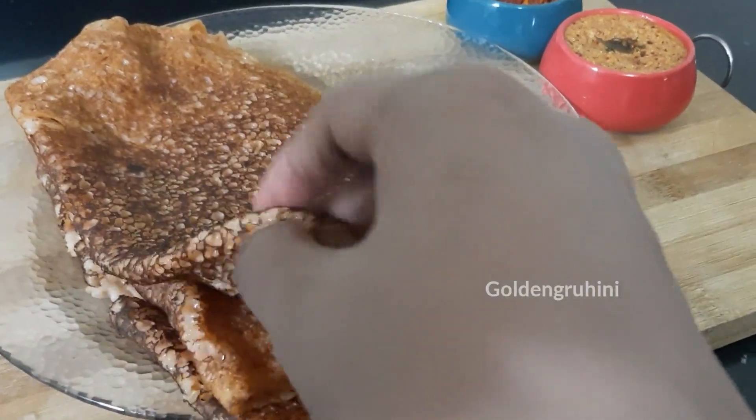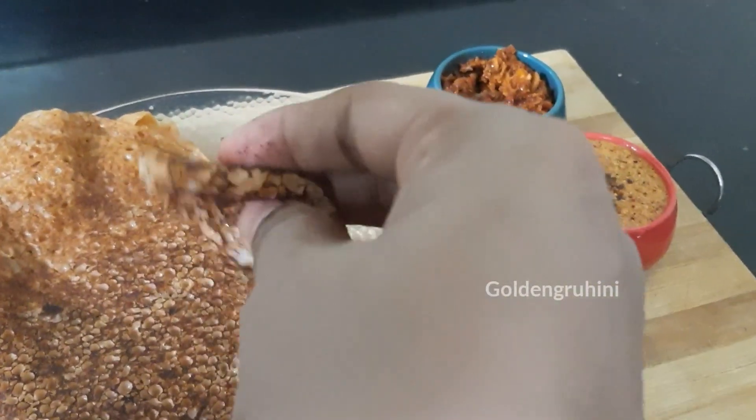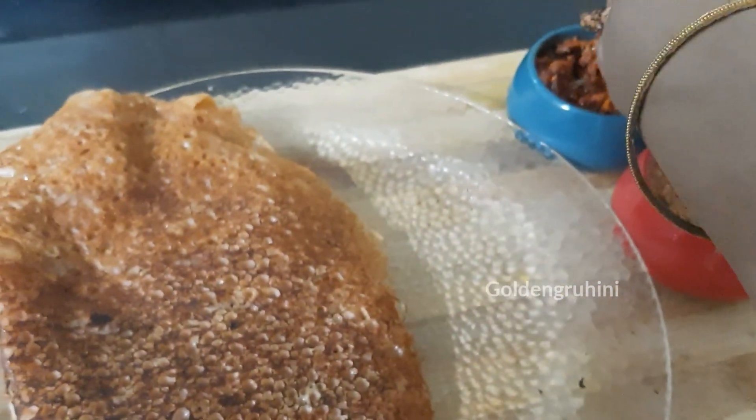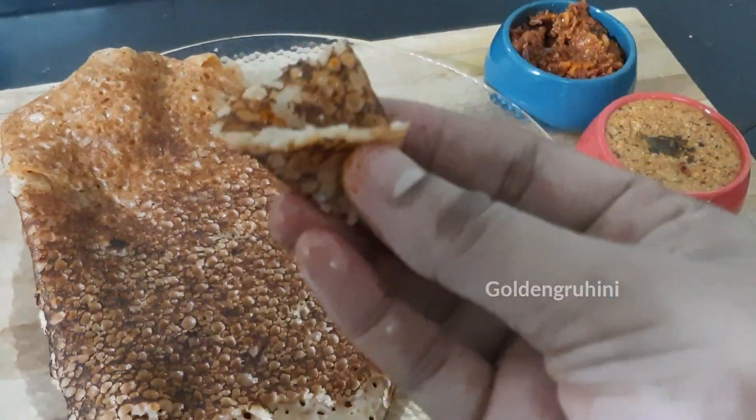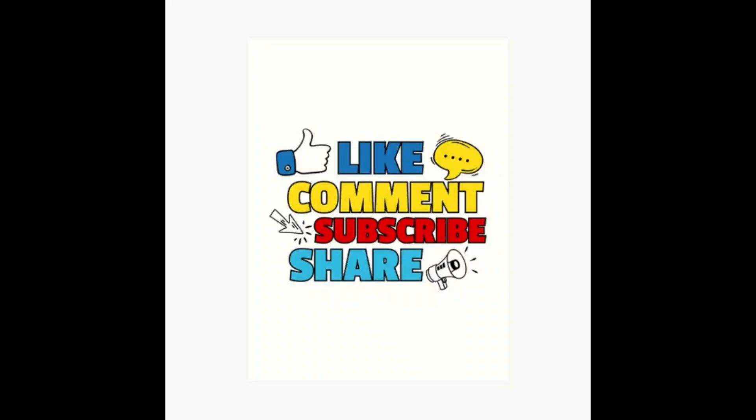I hope you enjoyed this video. Please try it and share your feedback in the comments section. If you enjoyed this video, like and share with your friends and relatives, and subscribe to the Golden Gruhini channel.